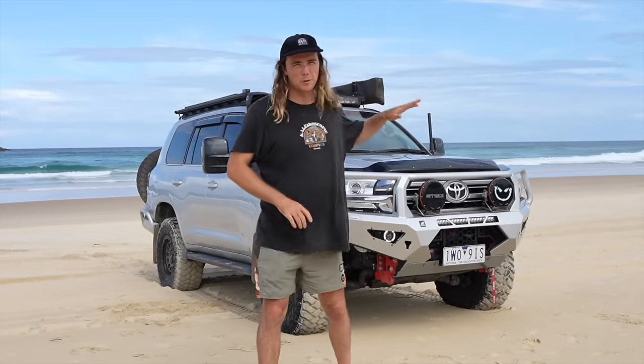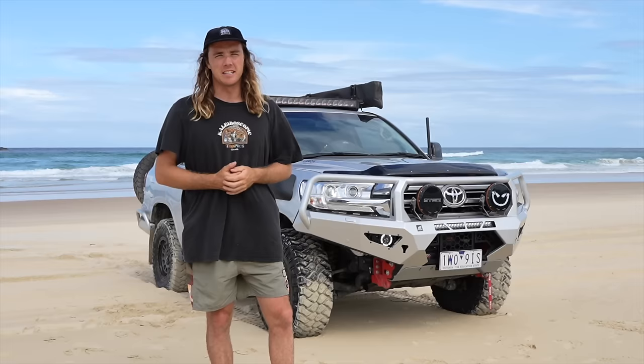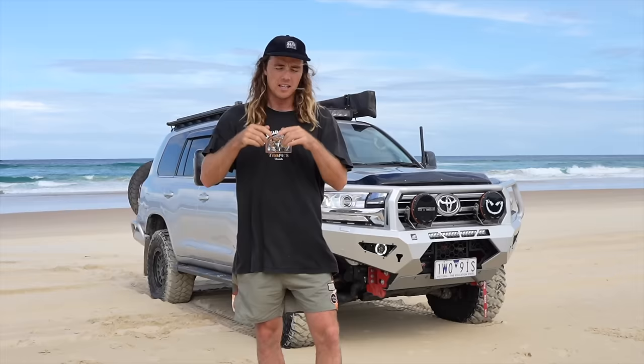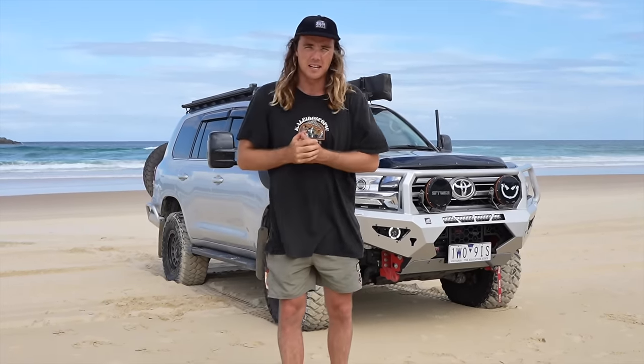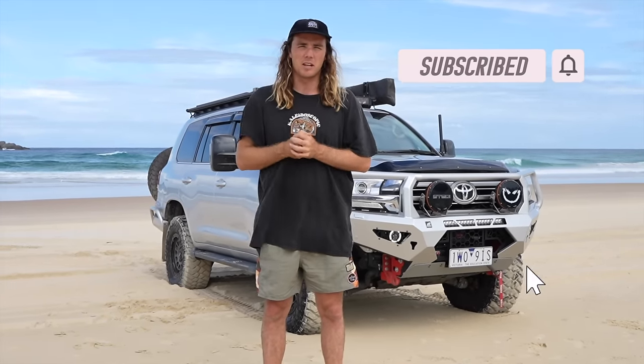So there you go guys — we've walked through Leroy the Land Cruiser. He's uniquely ours, set up for what we do. We've been touring around Australia for two years and it's never been easier than it is now because of how we've set this car up. We're very proud to show you. I hope you guys have enjoyed it — let us know in the comments what you reckon, any questions or feedback. If you enjoyed today's video and want to see Leroy going around Australia with us, hit the subscribe button. We'll see you guys in the next one.